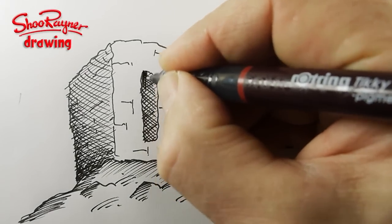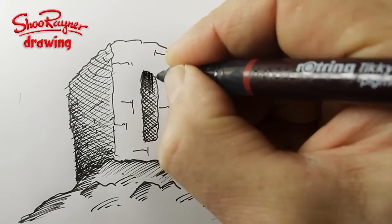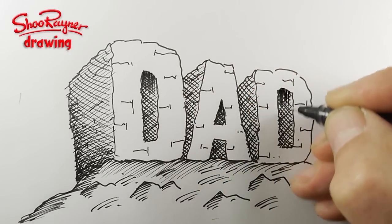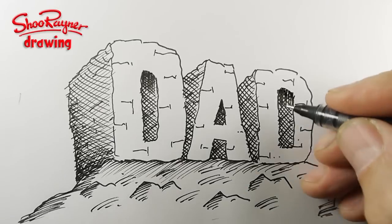I think I'm just going to add a little bit more. There we go. And you can shade it in, colour it in, whatever you like. You can do a blue sky behind - that's up to you.